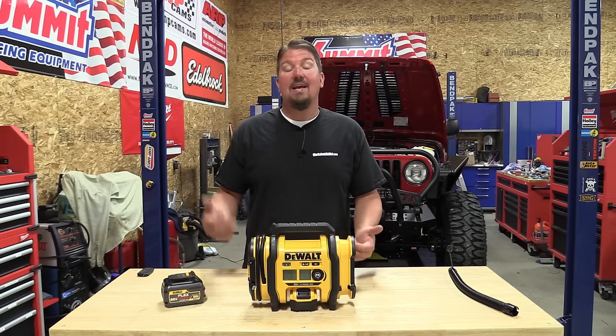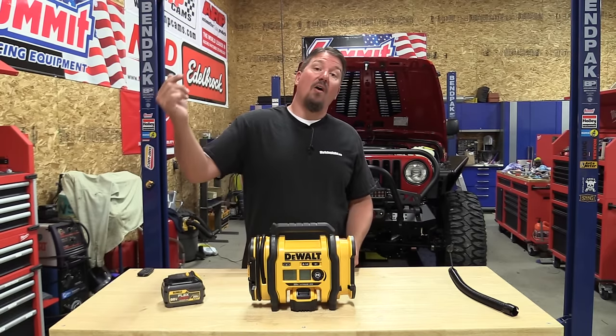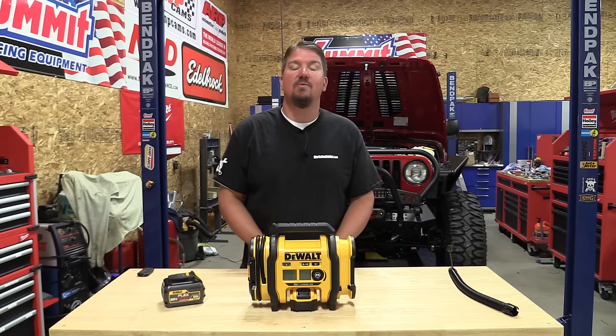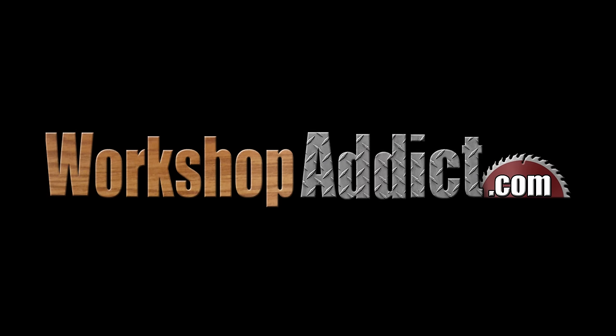Awesome little unit — check these out. Also make sure you follow us on social media and give us a like and subscribe to this channel. We'll give you a lot of cool things coming out in the tool world, a lot of projects and different things that we build. Thank you for your time, have a great day.